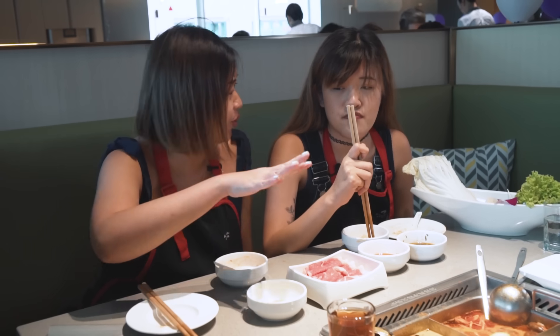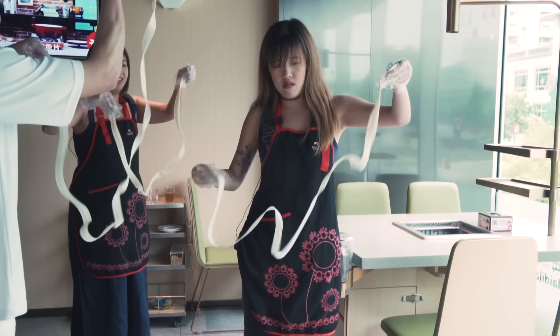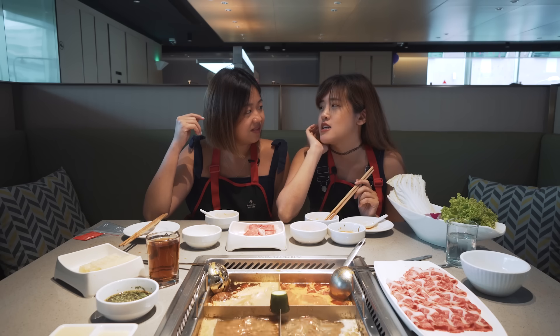What do you think about this Hai Di Lao experience today? I will always enjoy Hai Di Lao but today we tried a lot of different things I wouldn't normally try. Now I know what tips to make my Hai Di Lao experience better next time.